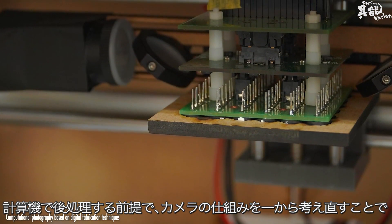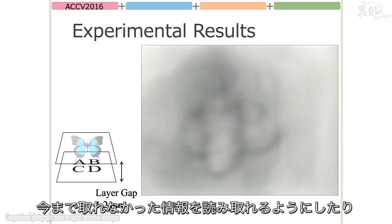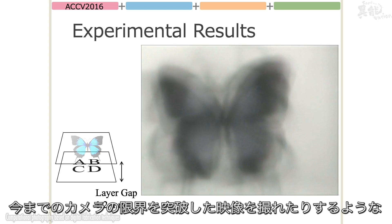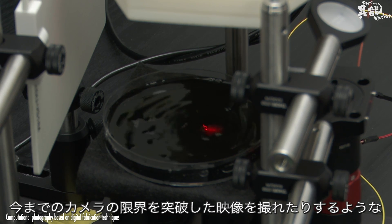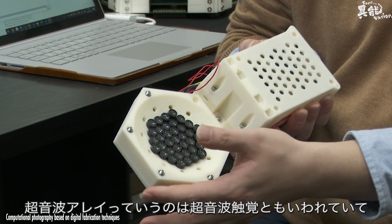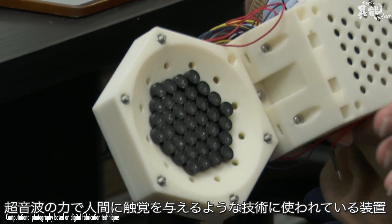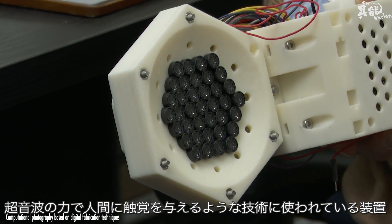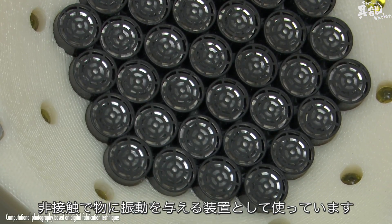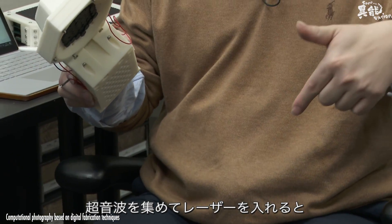After that, we need to create a new camera system. This is called 超音波触覚 — ultrasonic haptics. It's called a human 触覚, a new camera system that senses material properties.